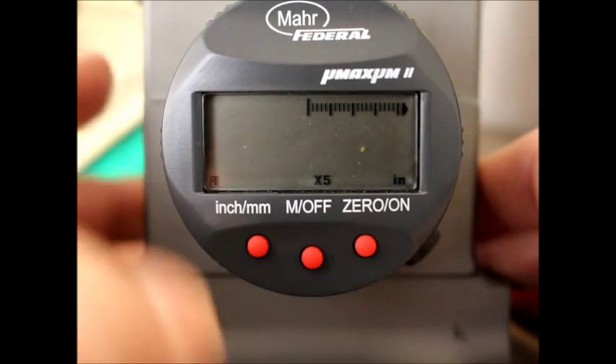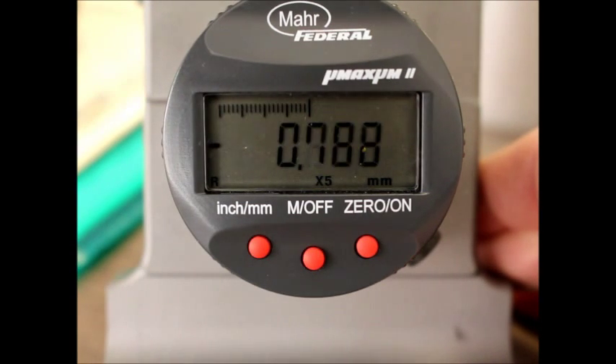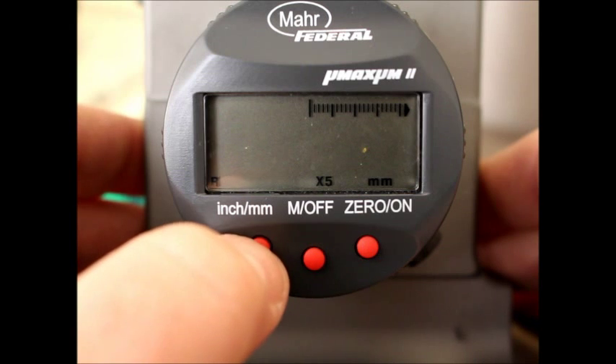Now, if you do this and then go back to millimeter mode, you're going to notice that your resolution is switched back again to where it only shows at 2, 4, 6, 8, and 0 again. So depending on whether you're going to be measuring in inches or millimeters, you need to set the gauge up properly.